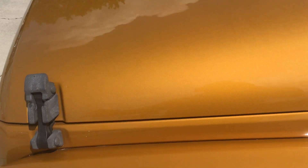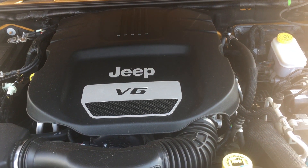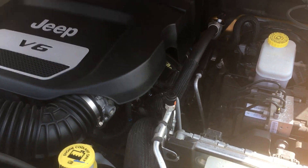Under the hood, you've got the next generation V6 which performs very, very well — much better than the old 3.8-liter V6.